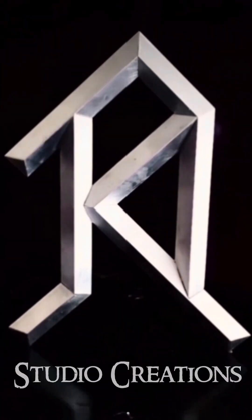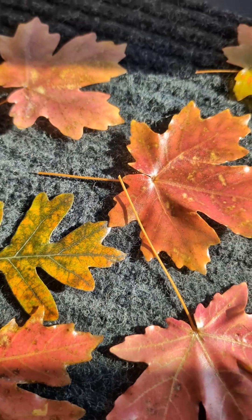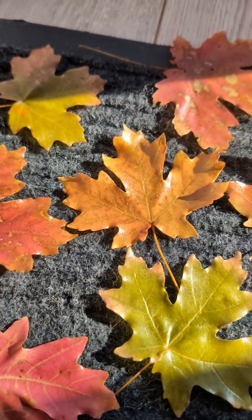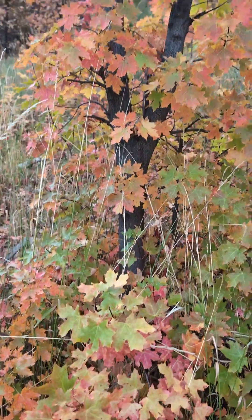Welcome to JRL Studio Creations. Today I'd like to show you how to preserve beautiful fall leaves. It captures its natural color and feels like leather. Let's get started.